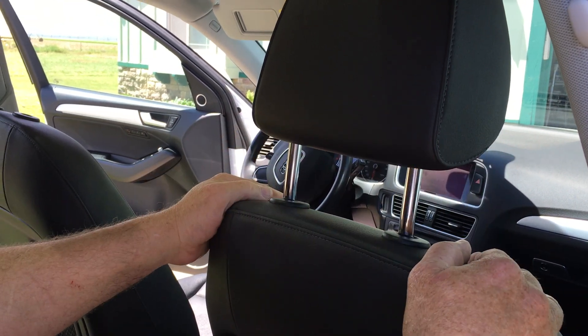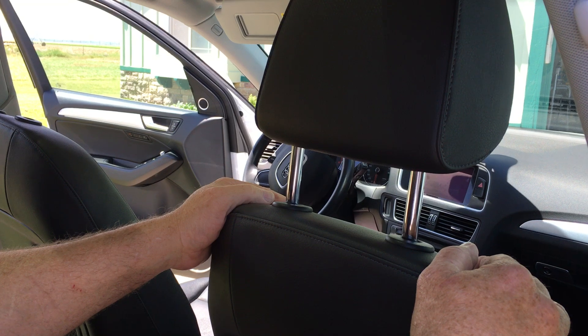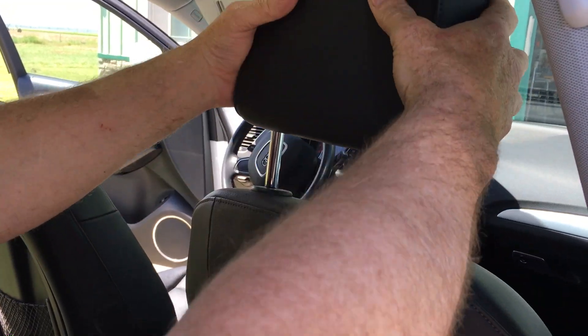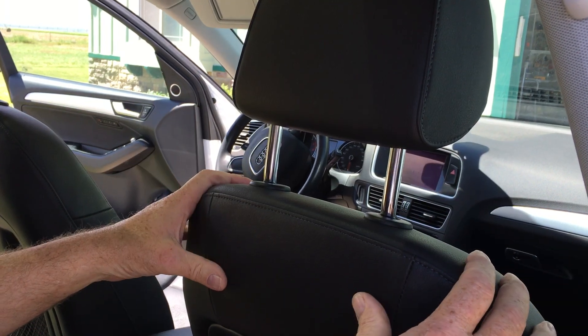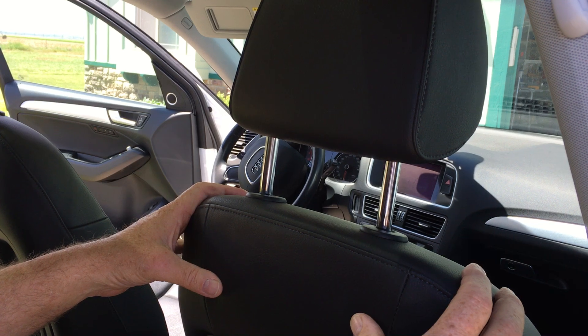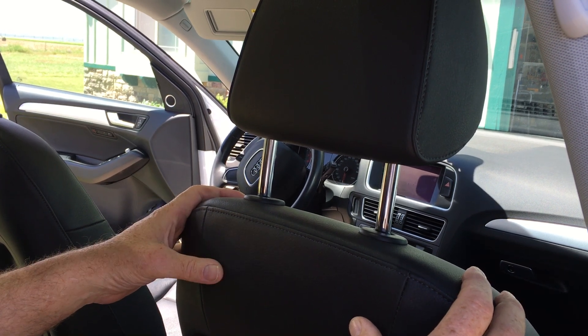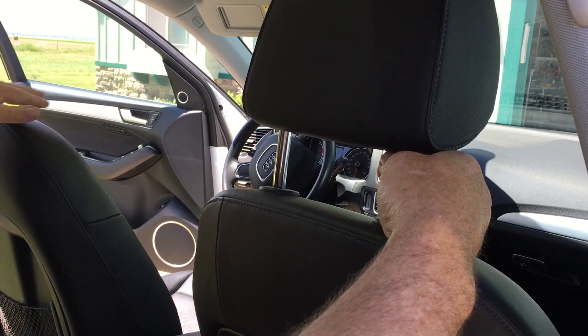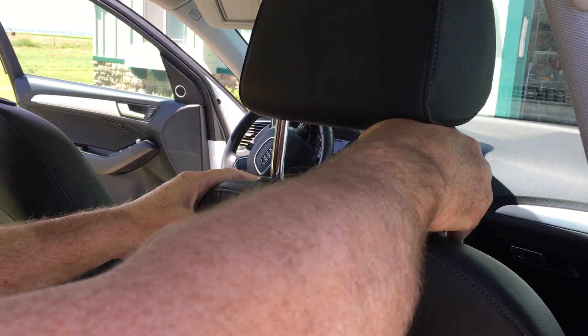Good morning YouTubers. Got a 2016 Audi Q5 here — we're going to put some seat covers on it, but we need to get the headrest off first. It locks in place and there are several different types of releases. I had to do some searching and couldn't find a video on it, but I did figure it out.